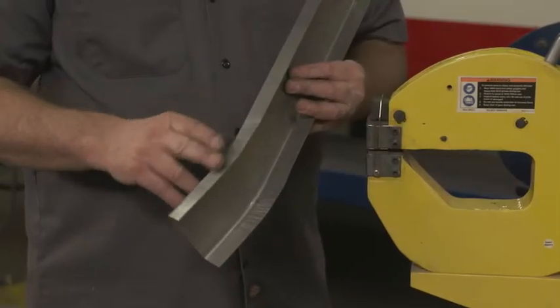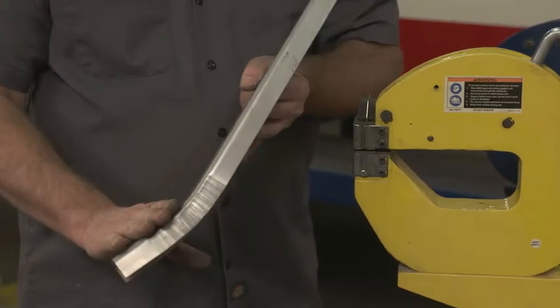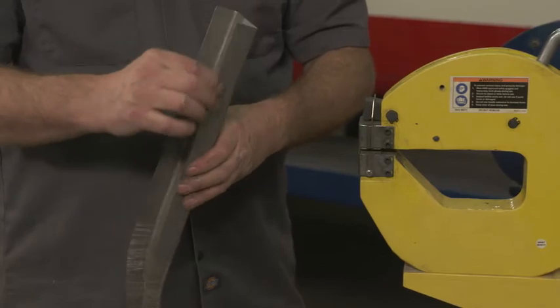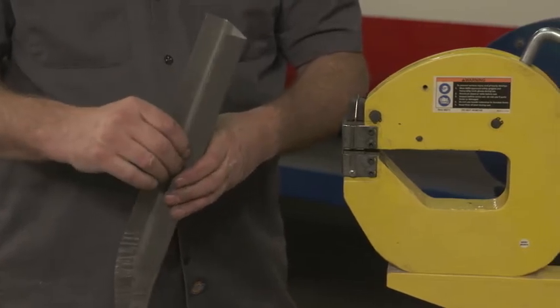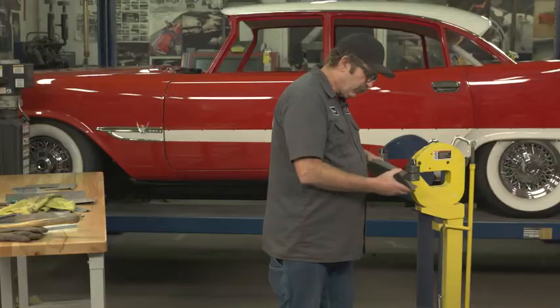We've already stretched the metal on this edge and you can see how it's created this concave curve. So now we'll actually shrink the metal on this side and create a curve going the other way.